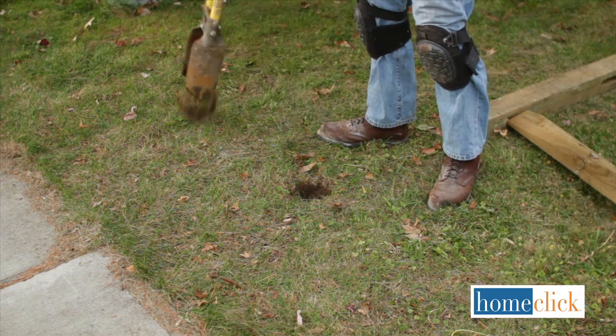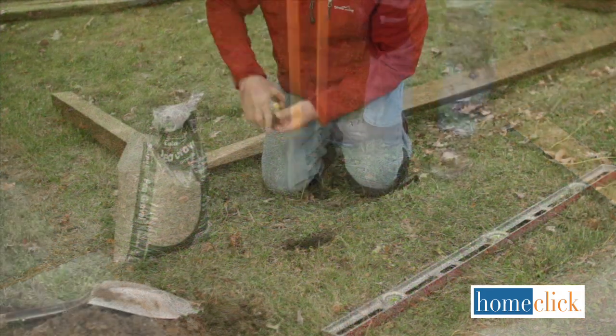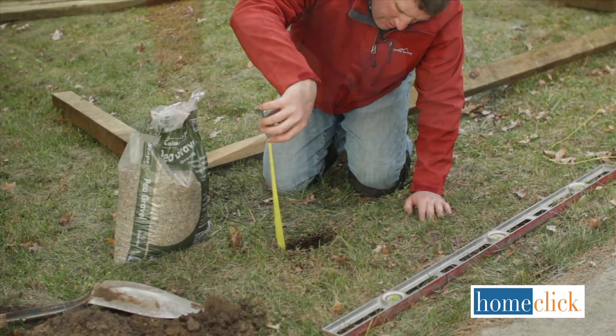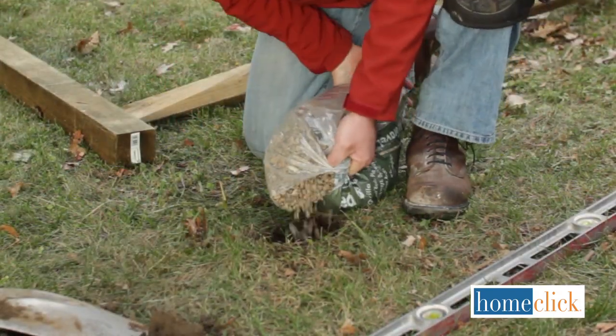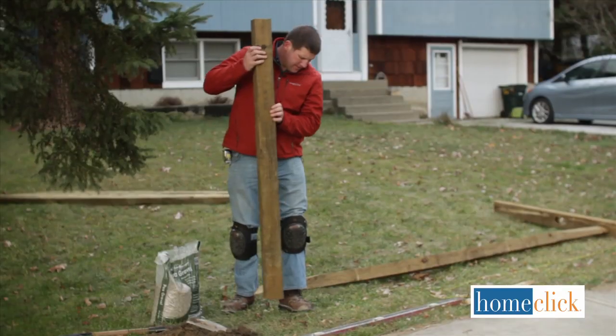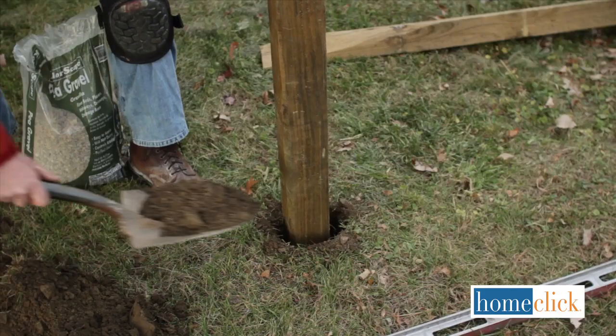Now we can dig. Using your shovel and your post hole digger, dig out a hole that's about 10 inches in diameter and about 6 inches deeper than you need it to be. Place 6 inches of gravel in the bottom of the hole to drain moisture away from the post. Place your posts in the holes and fill the soil back in around them — do the ends first.